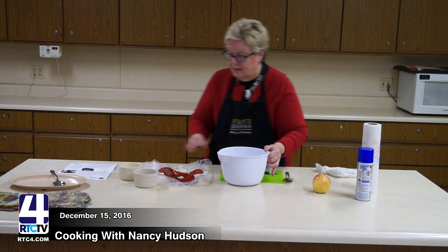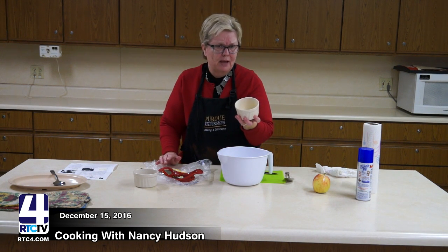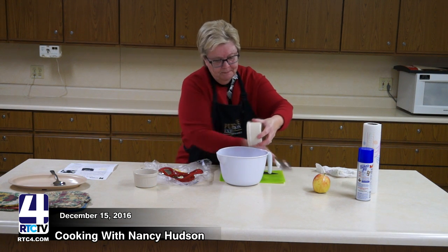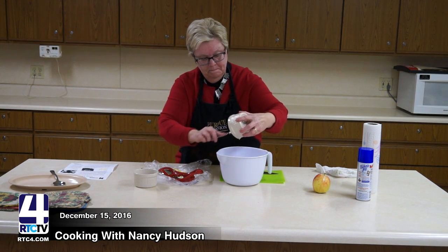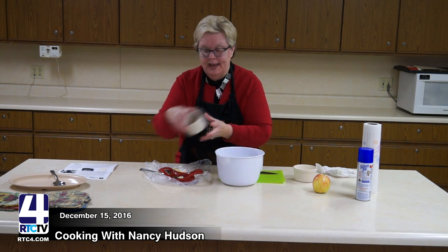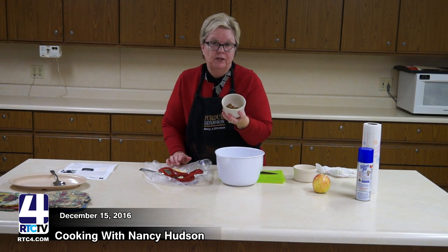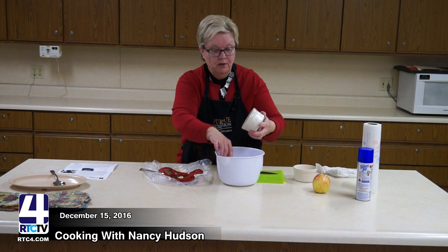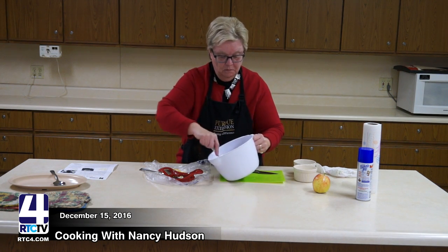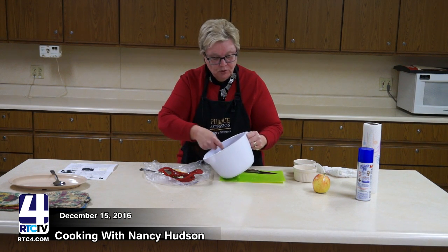The other thing that's going to go in this is melted margarine — there's about two teaspoons here. I'm just going to pour that in and give it a little stir. In this cup I have brown sugar, cloves, ginger, and cinnamon, so I'm going to throw that in as well and give it another little stir.